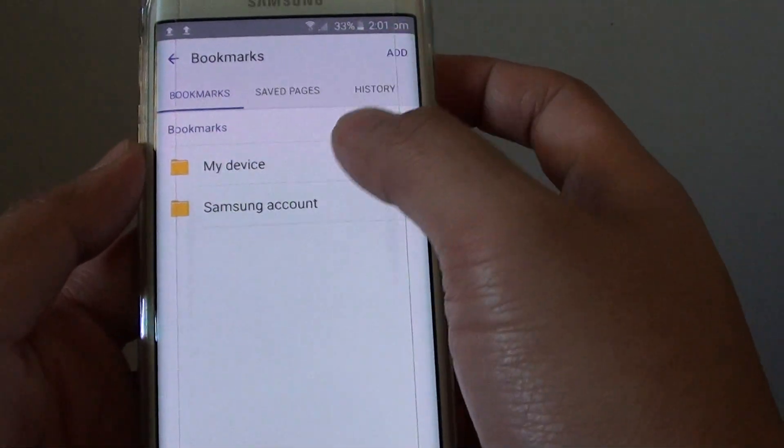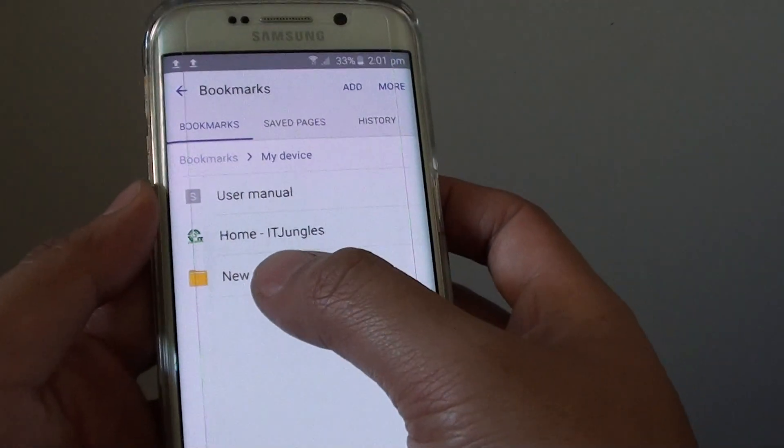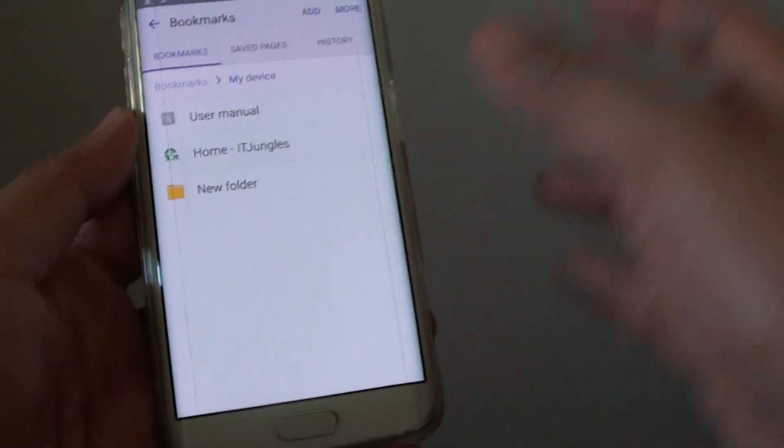So I am going to go back to Bookmarks — My Device. There is a new folder created there. And that is it. Press the home key to finish.